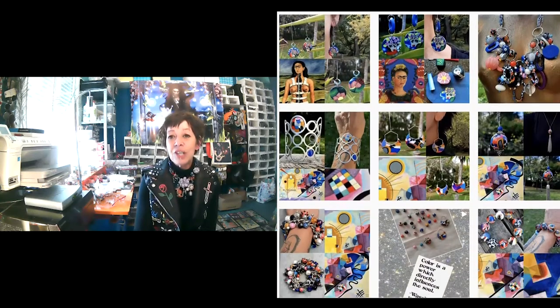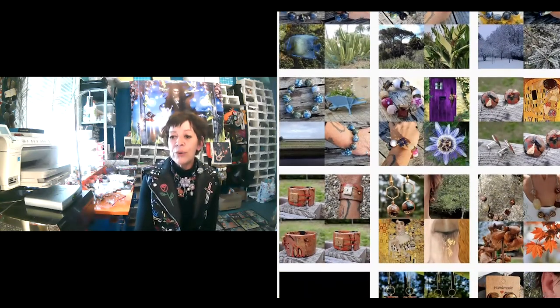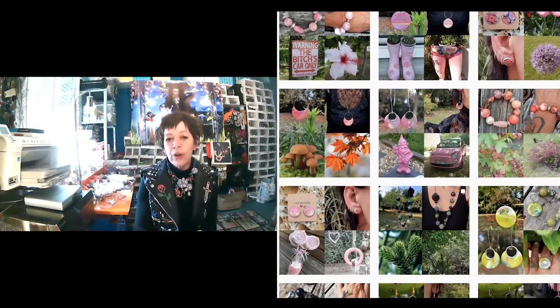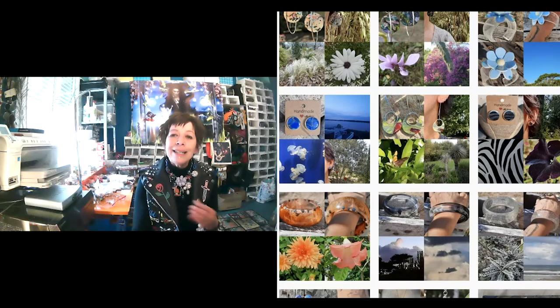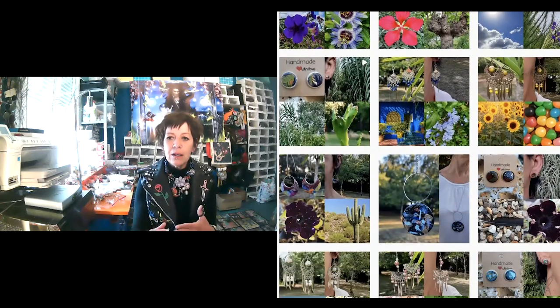Et quel est un peu le défi ou le challenge dans ce métier? Le challenge, c'est toujours pouvoir se surpasser — apprendre d'autres techniques. Parce qu'il y a pas mal de polyméristes qui existent depuis longtemps et qui font des choses vraiment superbes. Quelquefois, quand je vois leur travail, je ne comprends pas tout — je me dis qu'il y a encore beaucoup de choses à apprendre. Et ce qui est bien dans la polymère, c'est qu'on ne peut pas être copiée. Quelqu'un ne peut pas refaire la même chose — il faudrait vraiment un clone.